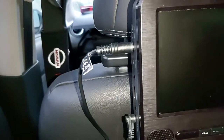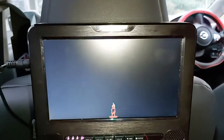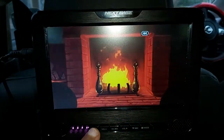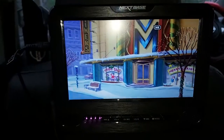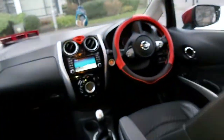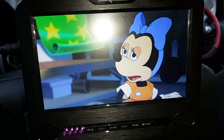I'm going to fire this up so you can see the quality of the picture. This is a Disney movie playing right now. You can turn the volume up using the remote control itself, or using the car controls at the front — so you have two ways to control the volume, both from the front and from the back.